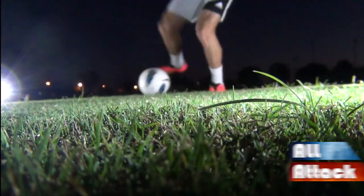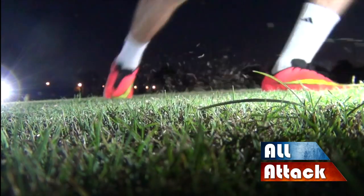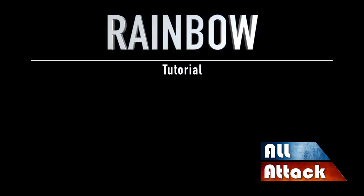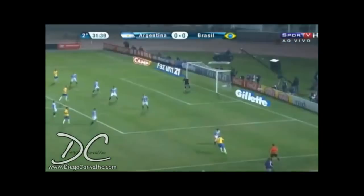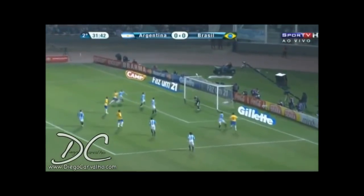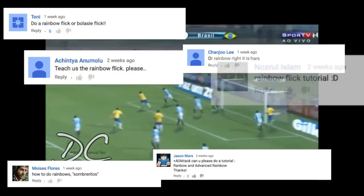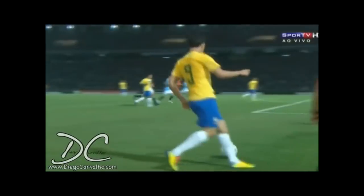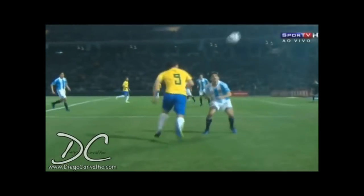You're watching All Attack. Alright guys, we noticed a few of you have asked us to do a video on the rainbow — okay, maybe more than a few. So by popular demand, the rainbow is what we are going to be doing today.